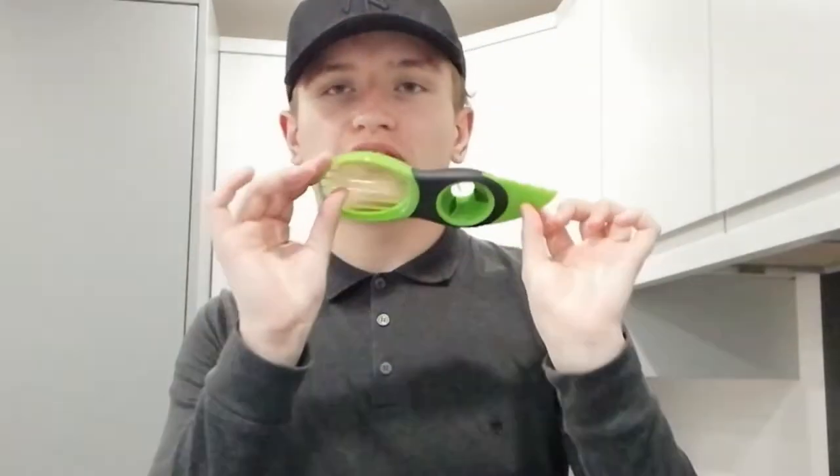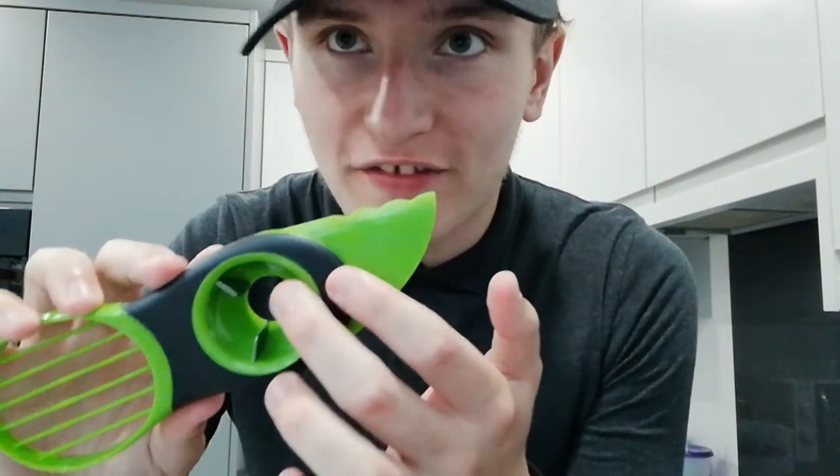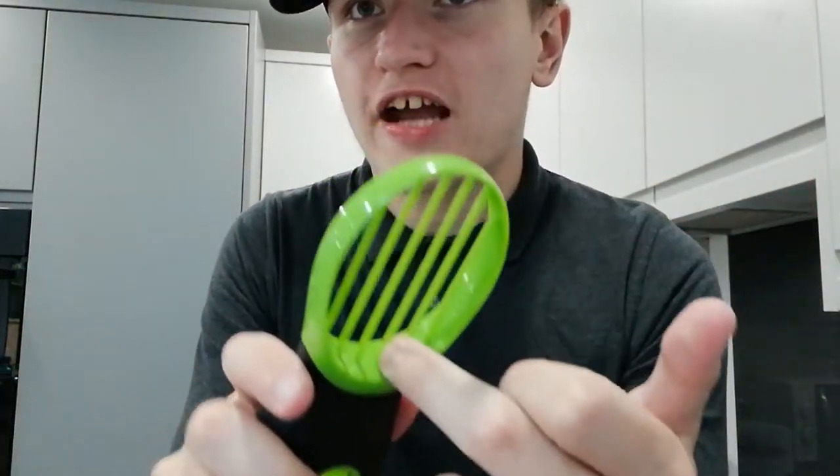I am so excited to try this avocado multi-tool. So you have your blade kind of here — it's not really sharp, you can touch it without cutting yourself, but it's sharp enough to cut through avocado. Then there's the pit-removal bit with metal spiky parts that insert into the ball so you can pull it out more easily. And this part scoops out the inside of the avocado. Tonight I'm making avocado toast, so let's go — I've got my avocado right here. If this thing's good, then this will be perfect for me because I make avocado toast all the time.